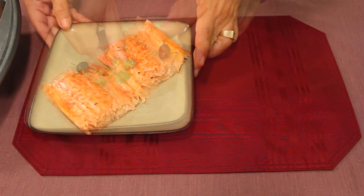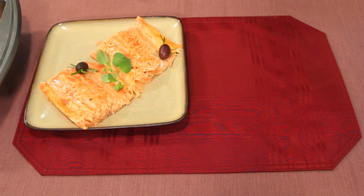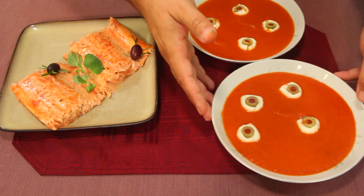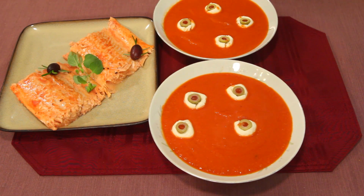Now let's bring our soups in. Take your knife and put a little bloodshot detail on the eyeballs — there you go. I think it came out great. Look at that — there's your dinner for two. That is Bloody Mary salmon with eyeball soup.